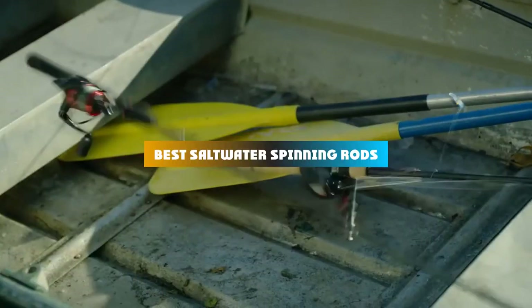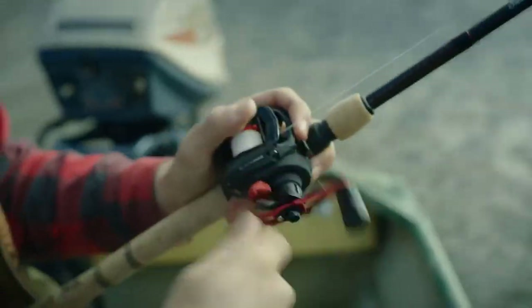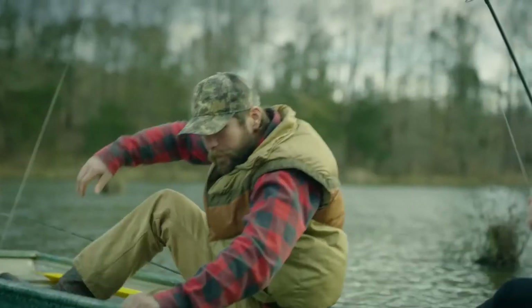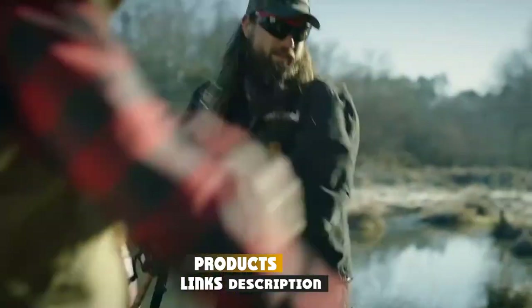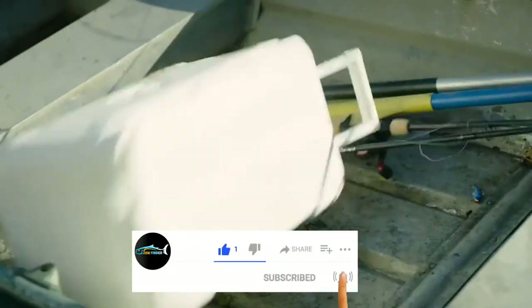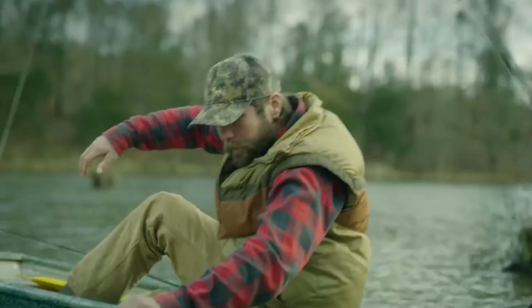If you're looking for the best saltwater spinning rods, here's a list you must see. We made this list based on our personal preference and sorted it based on their features, prices, quality, durability, and reputation of the manufacturers and customer feedback. We've included options for every type of customer. So let's get started.